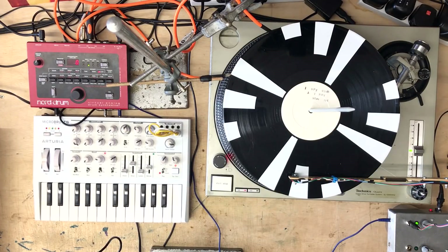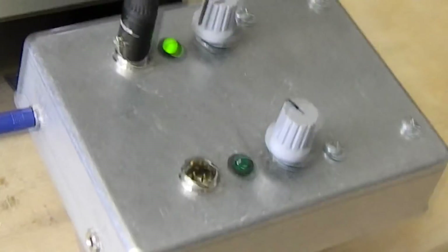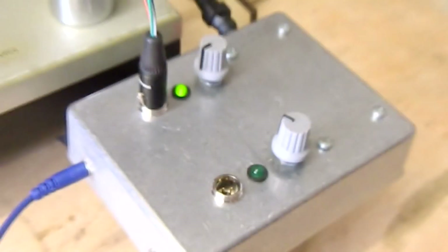Hello, welcome to this demo of a piece of equipment I've been using for about the last year or so in my live setup for Mechanical Techno.